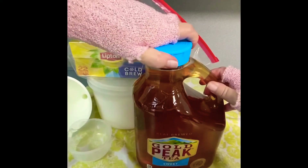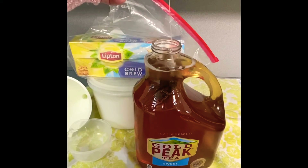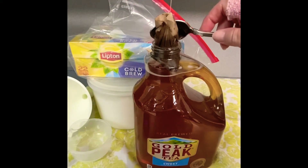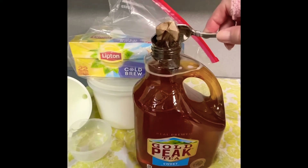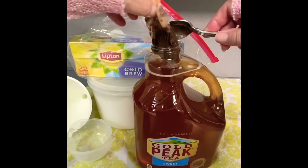Okay, you open the top. Now you pull out the tea bag, and since I'm not going to use it again I just do it slowly so it can drip out.